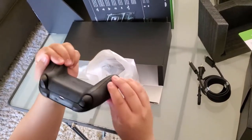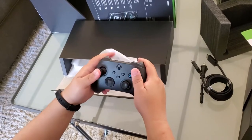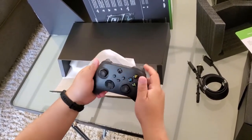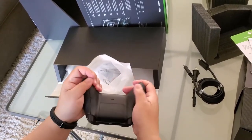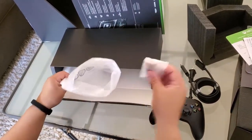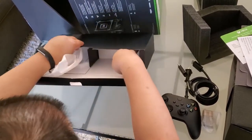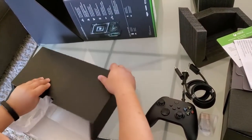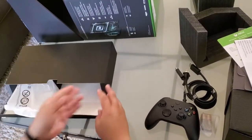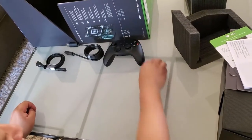Definitely feel like a grip sensation on the bottom of the controller. It's really just like the other controllers except for right here where there's a bigger grip. Batteries are included. Looks like that's it for this box.